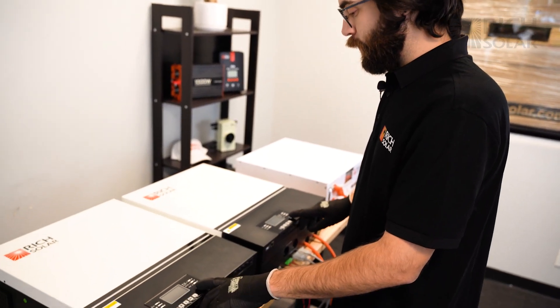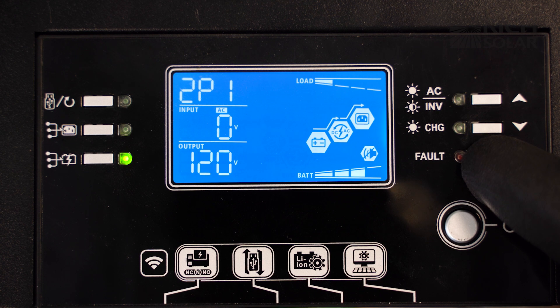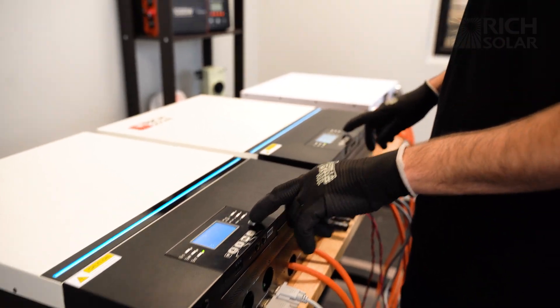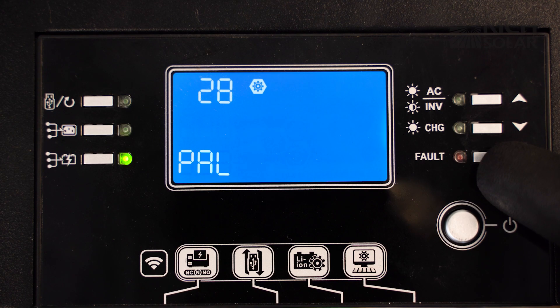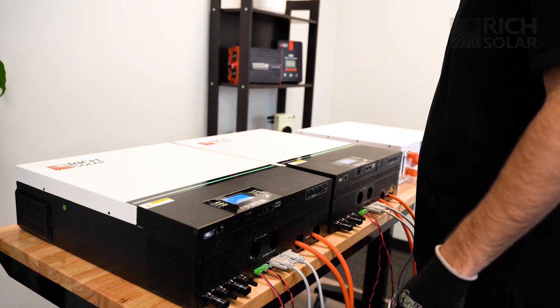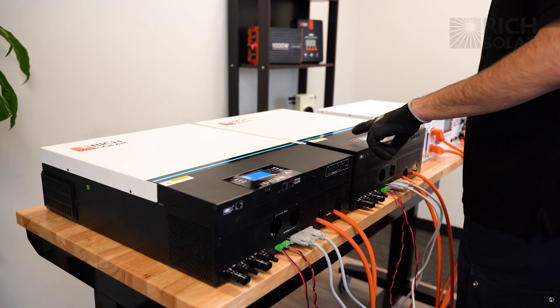Now let's turn on both our inverters. Hold down the enter button and press down until you make it to setting 28. Switch off the inverters and press enter, then cycle through until you see PAL for parallel. Press enter, then press the back button, and wait for the inverters to shut off. Now let's turn on both the inverters. As you can see they're set up correctly — one reading HS and the other reading SL.